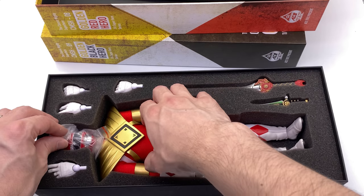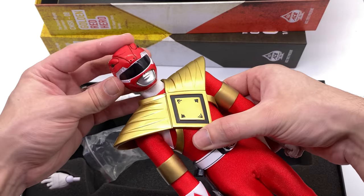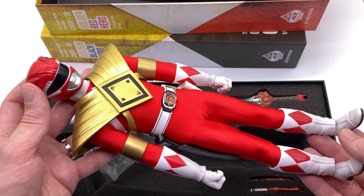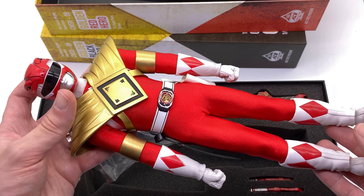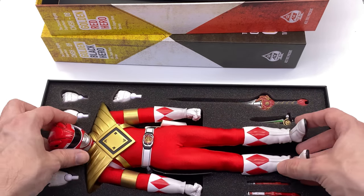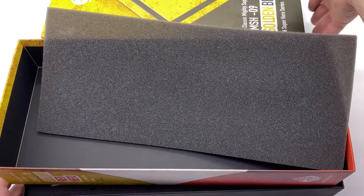Here he is and damn, doesn't that red and gold combo look very, very striking. I can't wait to add this guy to the Power Rangers shelf. It adds just a little bit of flair to the already badass Red Ranger. This looks stunning. He also comes with a bunch of accessories which we'll take a much closer look at in just a second.